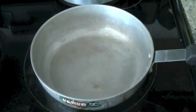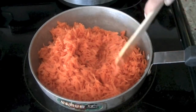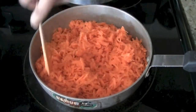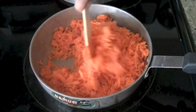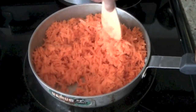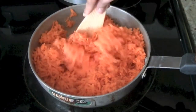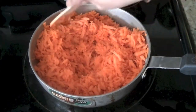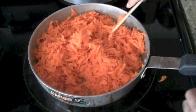Add the carrots in and cook them for 15 to 20 minutes. Once they're nice and soft we'll add the other ingredients. Keep mixing them so that they don't stick to the bottom and all parts are well done.